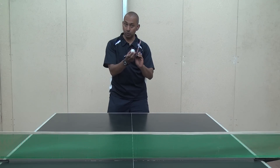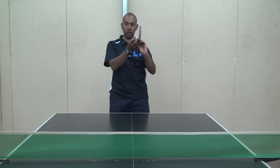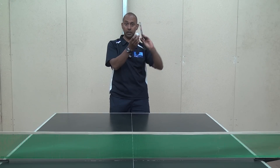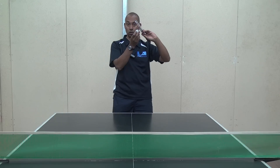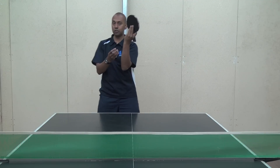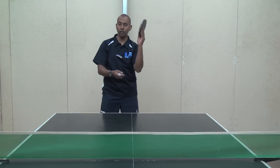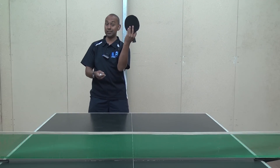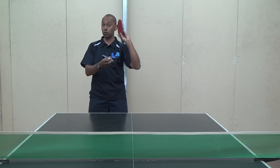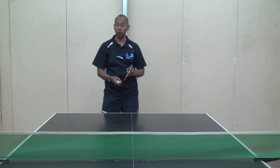To do the Tomahawk serve, you need to get the bat at an angle — like that if you want pure side spin, like that if you want back spin, or like that if you want top spin. So it's a matter of adjusting your fingers. You just find a position that feels comfortable so that you can get the bat into that position. I find splaying my fingers out a little bit more gives me a bit more control over the angle of my bat on that Tomahawk Penhold serve.